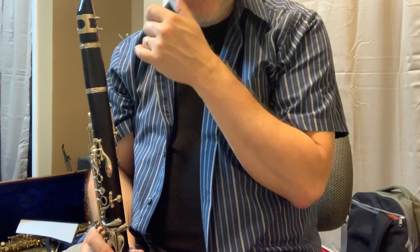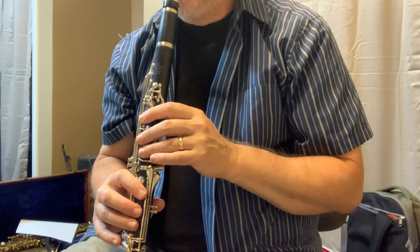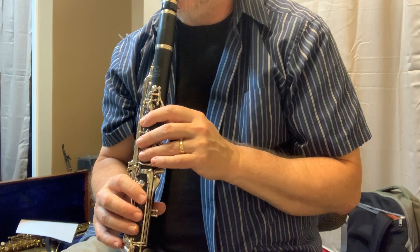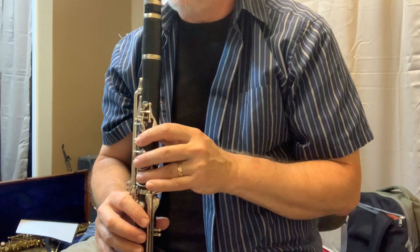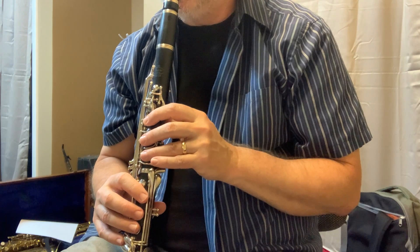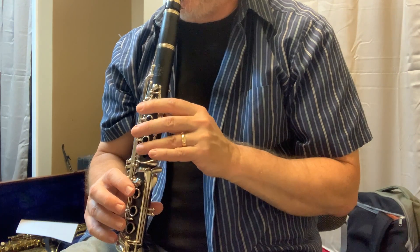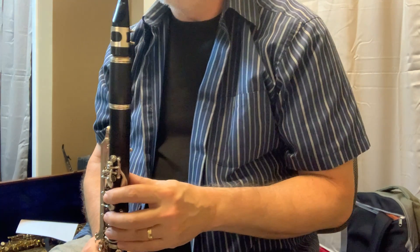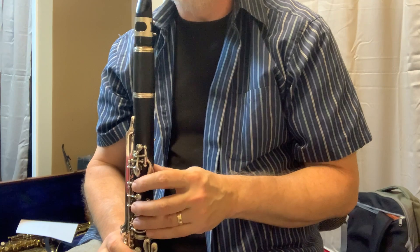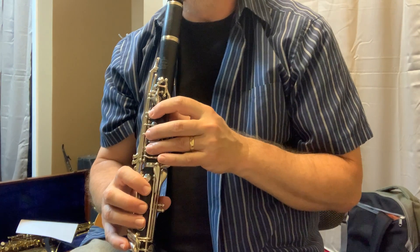So the second measure all together will be like this. One, two, ready, go. Again — one, two, second measure. And then just watch those low notes, because you've got to play that low.